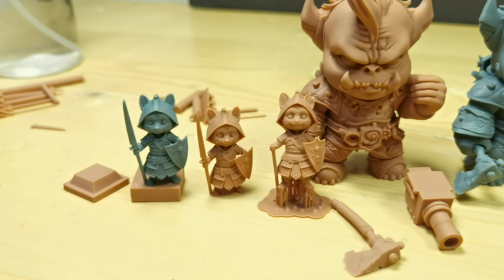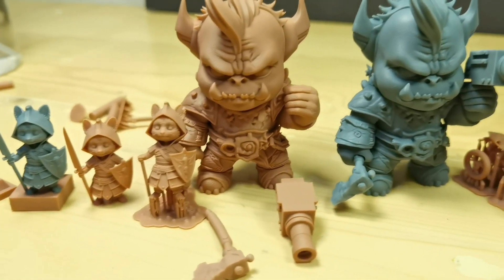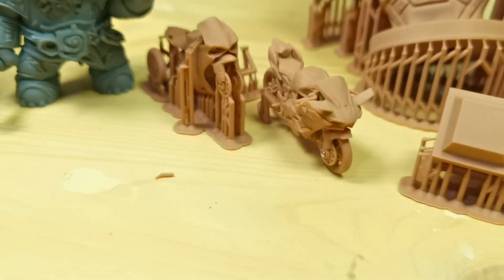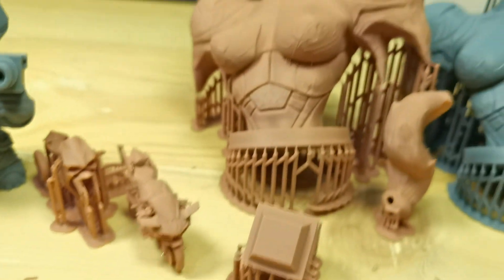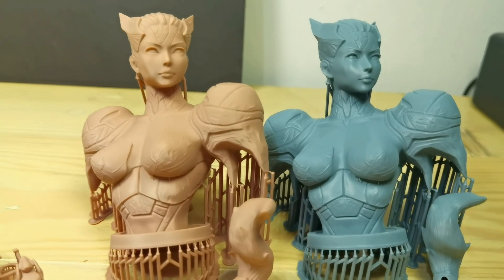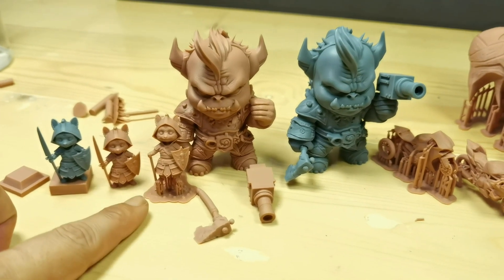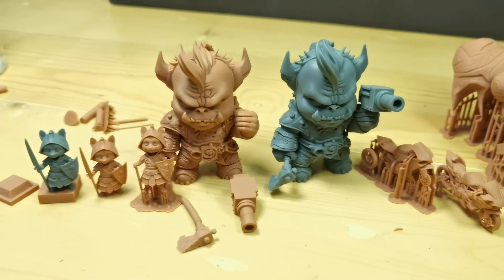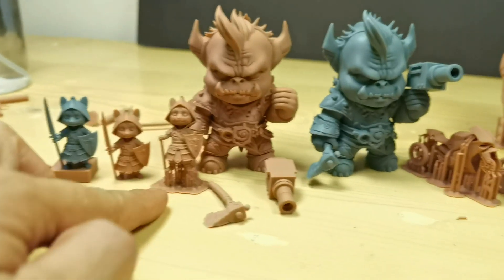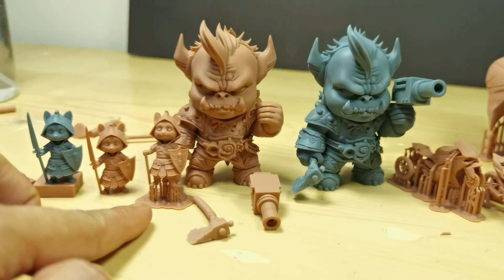So I think red clay resin could be a very good alternative if you're a detail freak like me, although I still often print with the gray 8K resin for anything bigger than mini size. What do you think about this red clay resin? Let me know in the comment section, and see you guys in the next video.